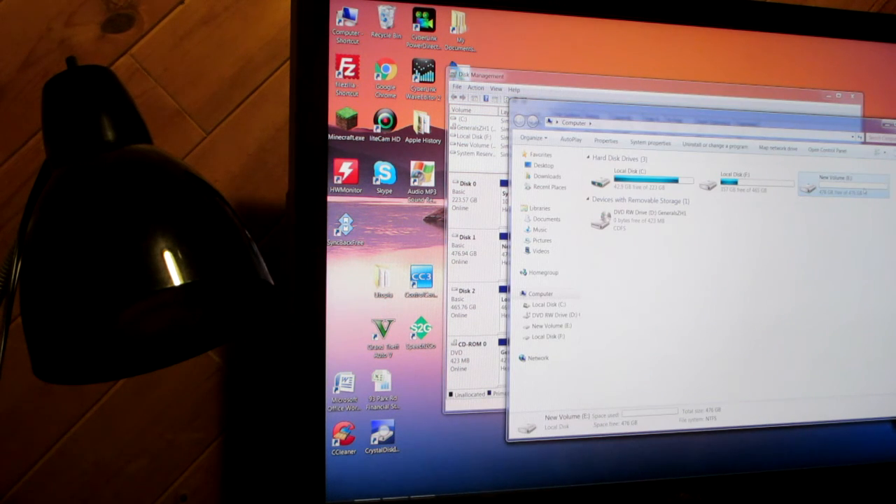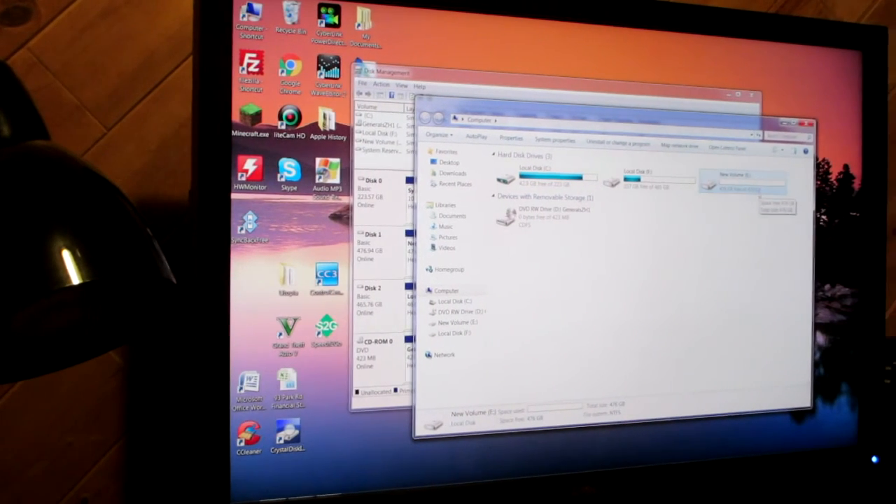Now we have the new drive ready. Hope you guys enjoyed this video and I'll see you in the next one.